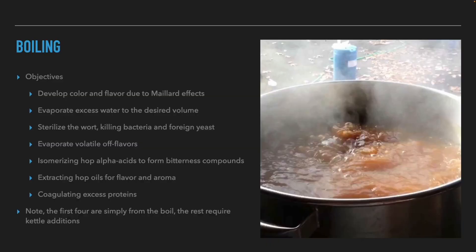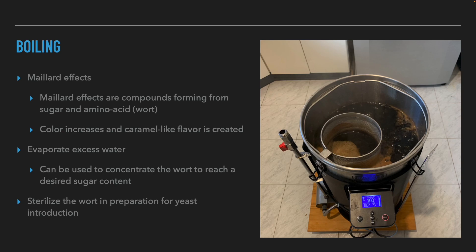We will now move on to discuss the boiling process. The boiling process has seven goals in brewing beer: development of color and flavor due to Maillard reactions, evaporation of unnecessary water to reach the desired volume, sterilization of the wort and destruction of bacteria and wild yeast, evaporation of off flavors, isomerization of alpha acids from the hops, extraction of oils from the hops for flavor and aroma, and coagulation of excess proteins. The first four are a direct result of boiling; the rest require kettle additions by the brewer.